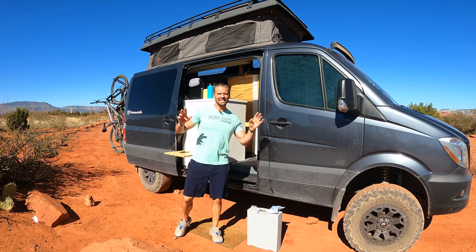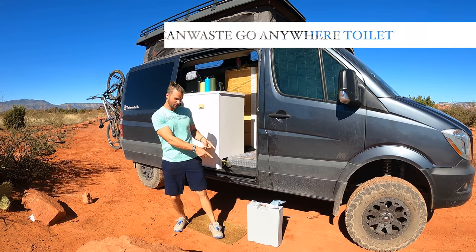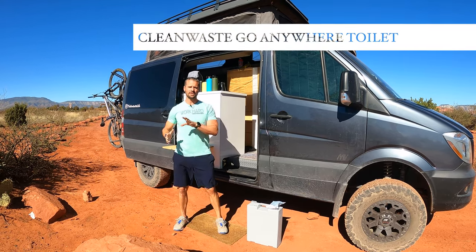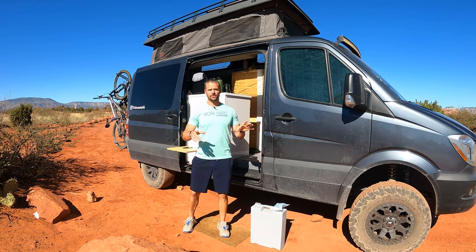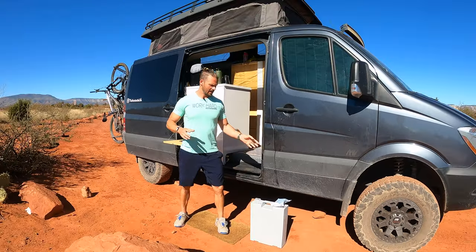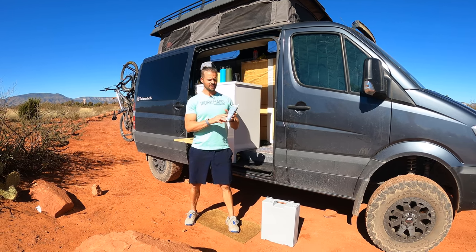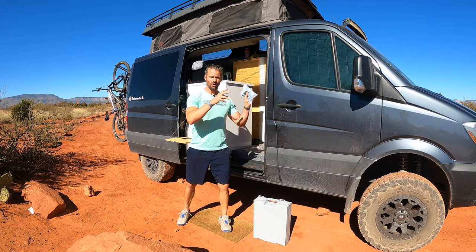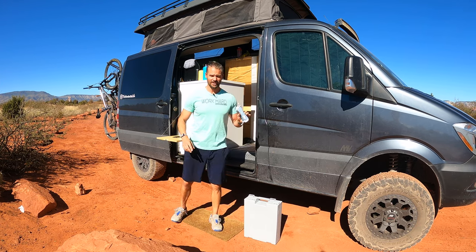Hey guys, Joe here from the Fantastic Life. Today, as promised, I'm going to give you a review of the CleanWaste suitcase portable toilet that we've been using for about a year now in the Fantastic Life. First things first, the toilet itself is about $80 at REI, and you can get 12 of these disposable CleanWaste packages for $35. I'm going to explain how everything works, taking it all the way from A to Z.